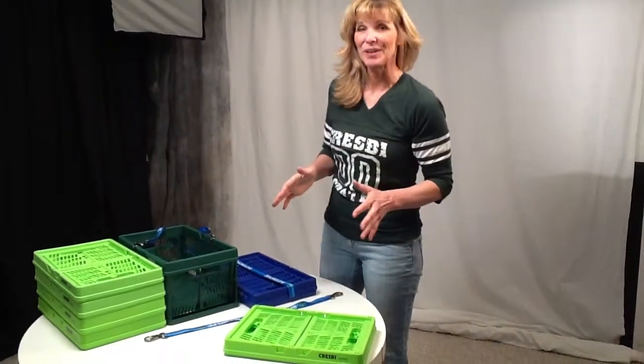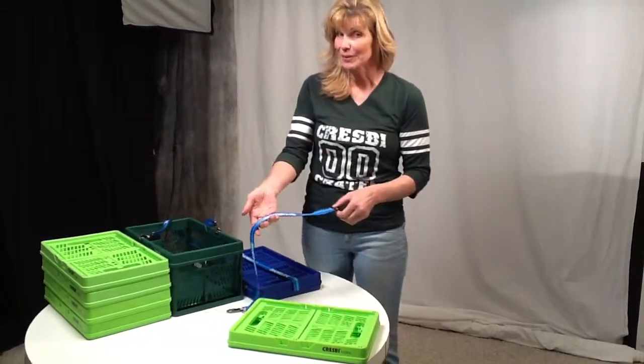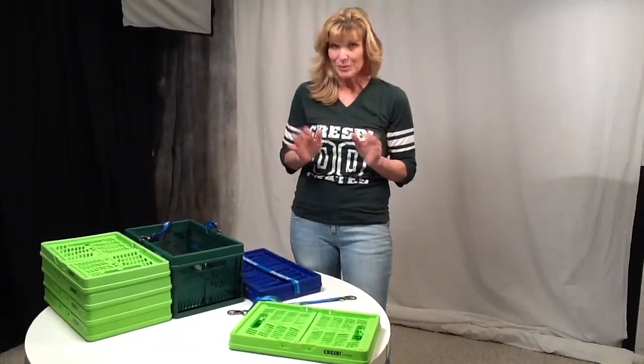Hey, Linda here. Thanks so much for your Crespi crate order. Since we ship the crates and the straps separately, let me show you how to put your convenience crate Crespi system together.